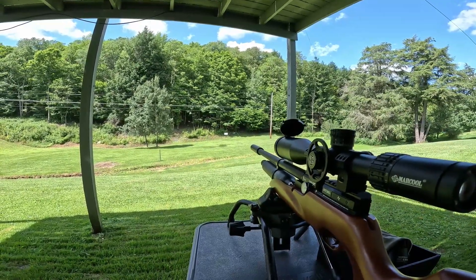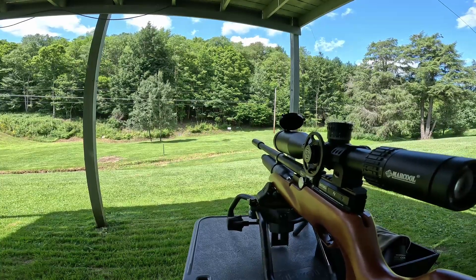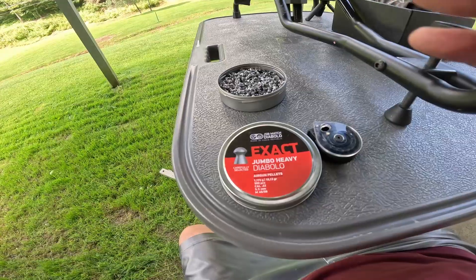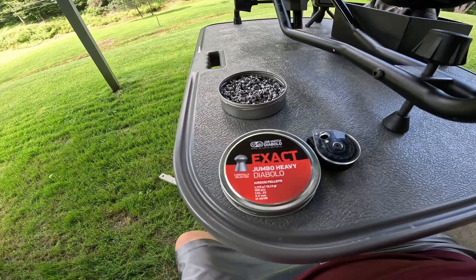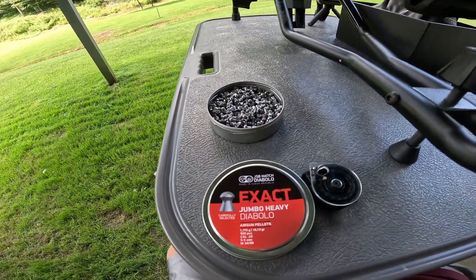Today's targets are down there at 50 yards — some paper targets and a couple of metal swingers. Today we're going to be shooting the JSP Match Heavy Davilo pellets, 18.13 grains — a very nice pellet.